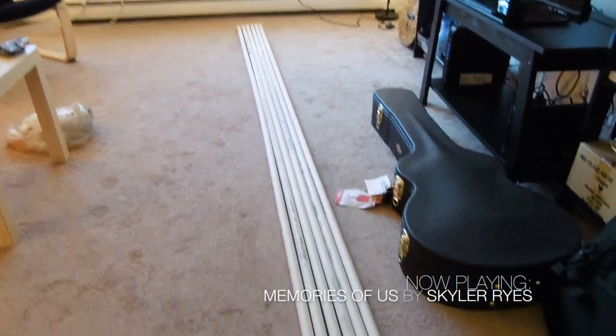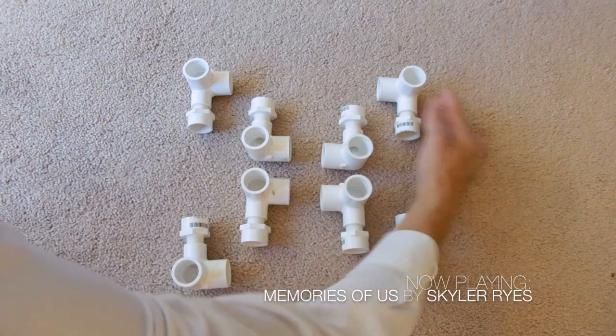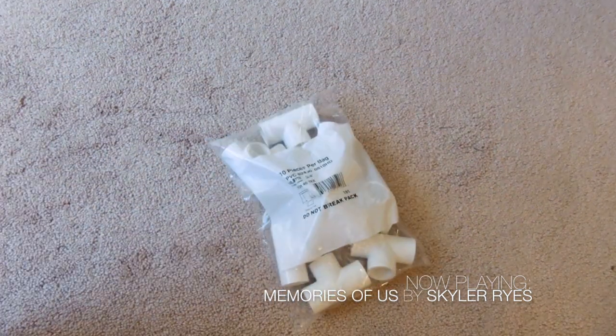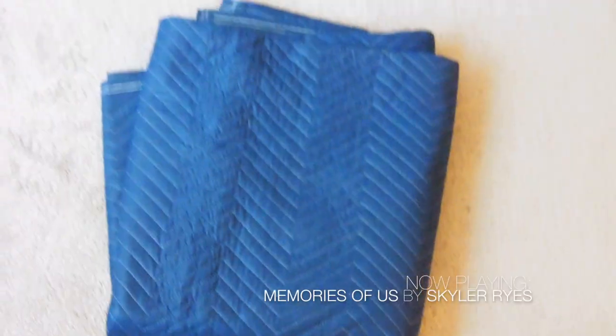Then I got these side connectors — I got eight of them — and then I got the adapters that go with them. Then I got the T's. I also got myself a PVC cutter.